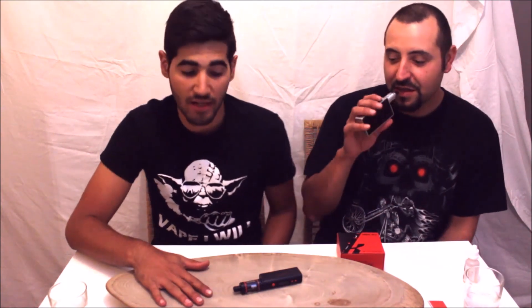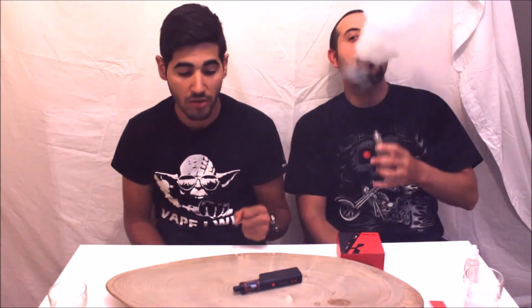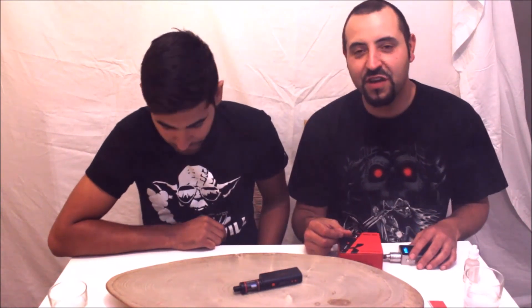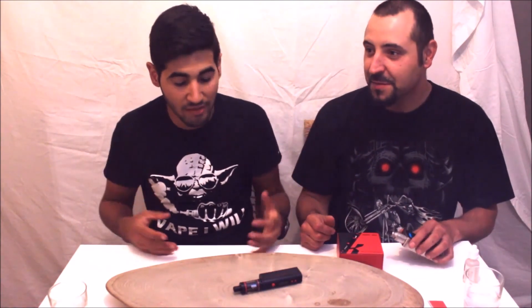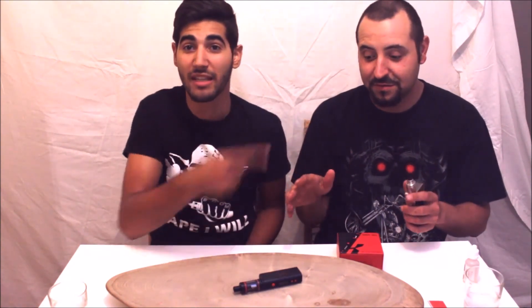Thank you for watching our video. This is our first video so a lot of mistakes were happening — bear with us. You're going to get better content, more content. Please subscribe and tell us in the comments what you think and what improvements we need. Don't be shy — if you see something bad, just say it. This channel is for our honest opinions, not being chased after sponsors. There are no sponsors here — this is all our own money.